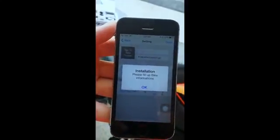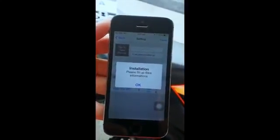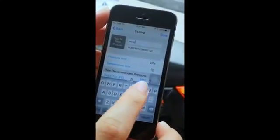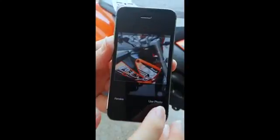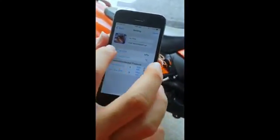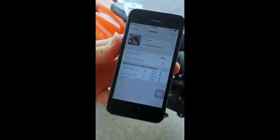It'll prompt me to fill up some details of my bike. I'll key in the name — I'll just call it 'my bike' — and I'll take a photo of the bike. Here you can change the different pressure units: KPA, PSI, or bar.